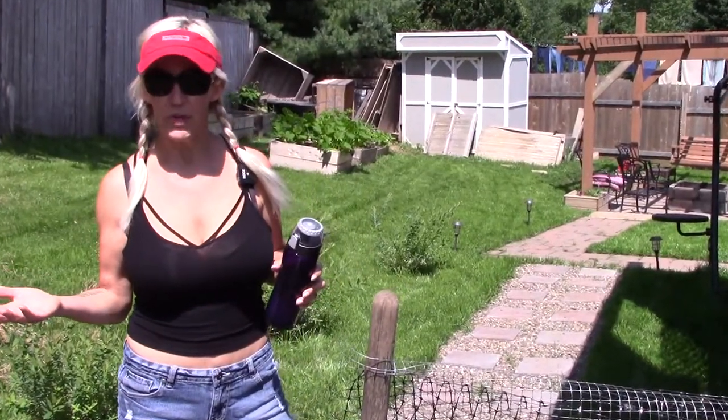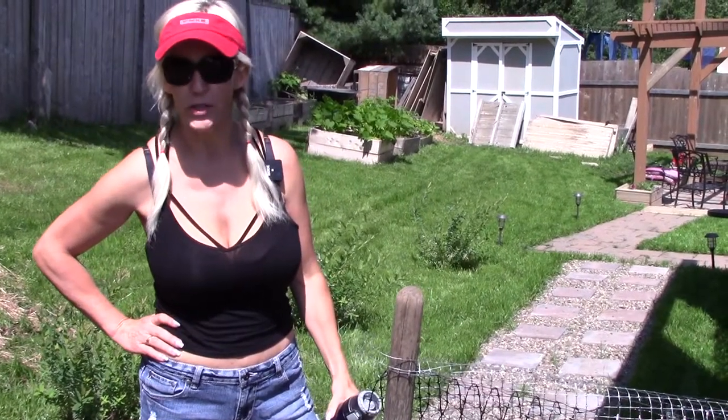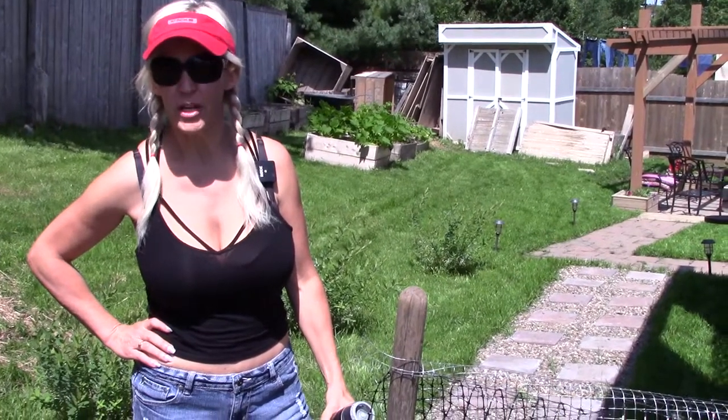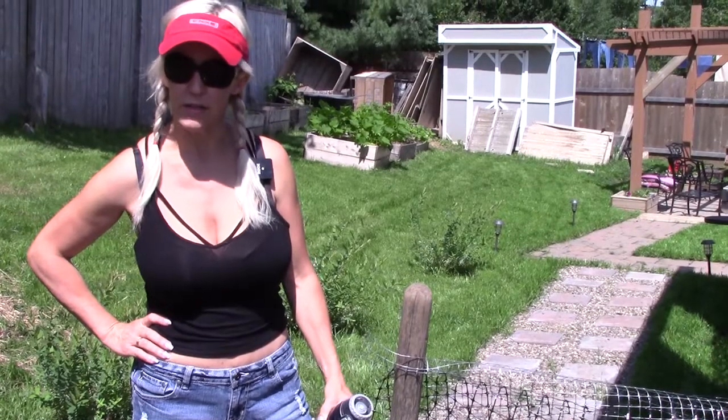Welcome everyone, back to my channel. Realistically, we've got 26 degrees here today. I do not want to be really doing this today, but we've got rain tomorrow afternoon, so this has to get done. Today we are going to be putting in a pond for the ducks. Let's do it. Keep hydrated.